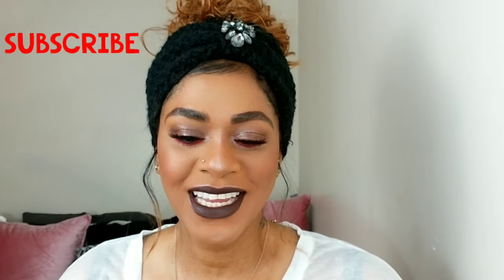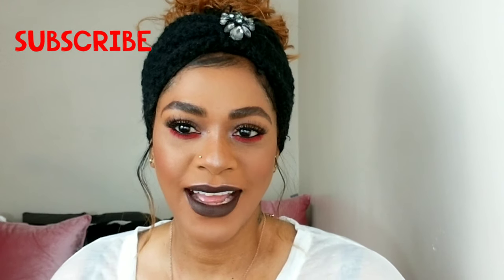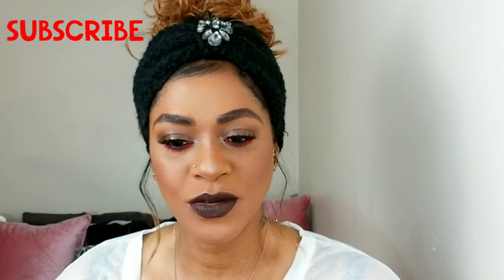Hey guys, I'm Rachel and welcome back to my channel. So today I created this pop of color look with very dark lips. I kept everything sort of matte and just highlighted my nose.